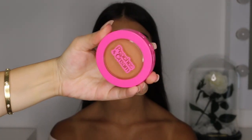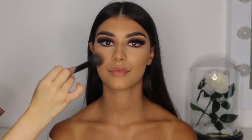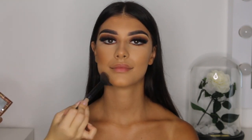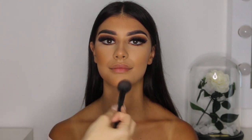Using my Peaches and Cream medium bronzing powder and an angled bronzing brush, I'm applying this product lightly onto the areas I previously contoured — again to sculpt the face and add more structure. Do this step lightly and blend as you go.